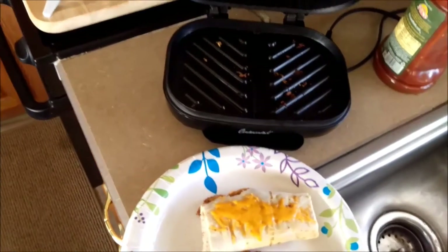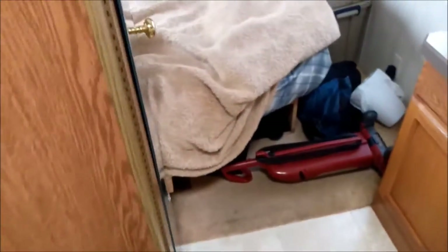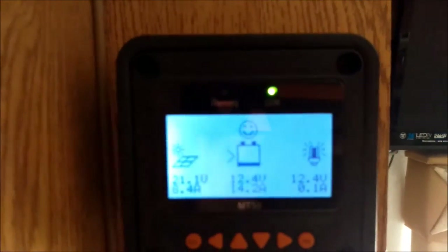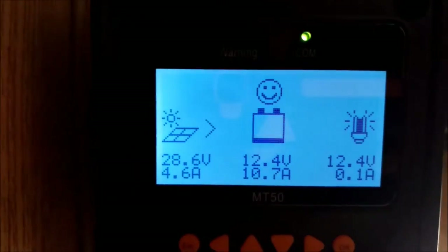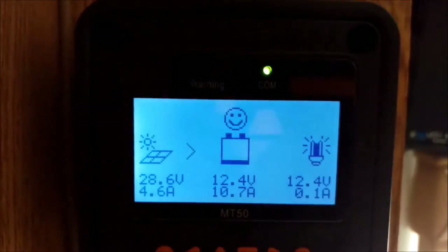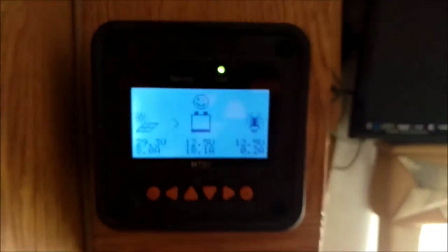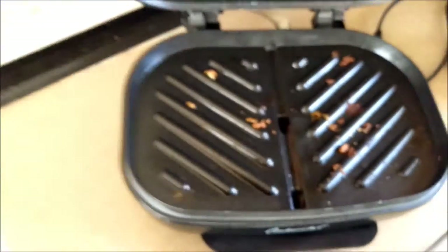Let's take a look at the solar — I'm not running a generator, guys, I'm running off the inverter. Solar's bringing in about 14 amps. It says 12.4 volts there — I don't know how accurate that is because I was just running a pretty heavy load. There's 18 amps so we'll be fully charged rather quickly — free power from the sun, guys. The trick to these little grills: you want to clean them up right away while they're warm.